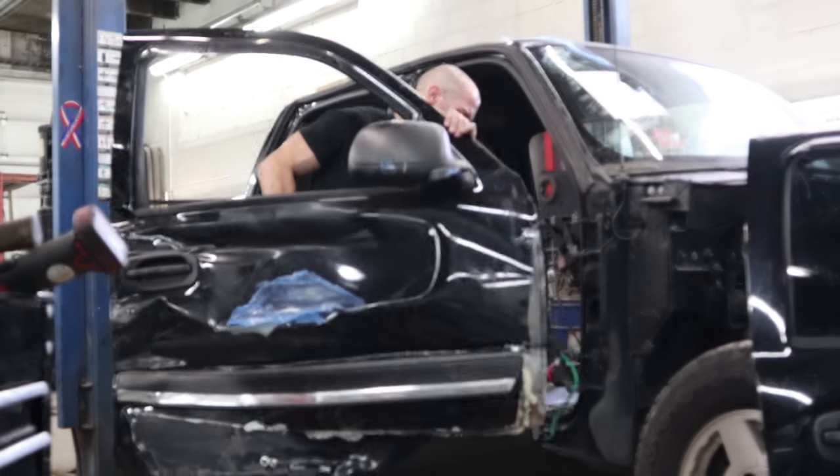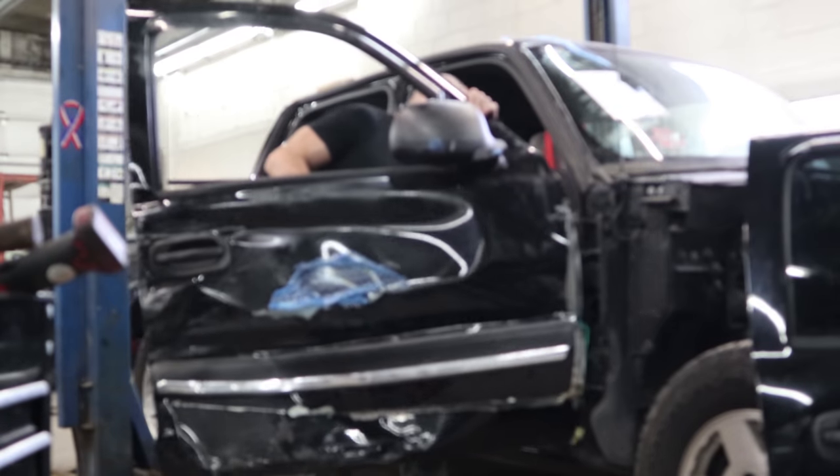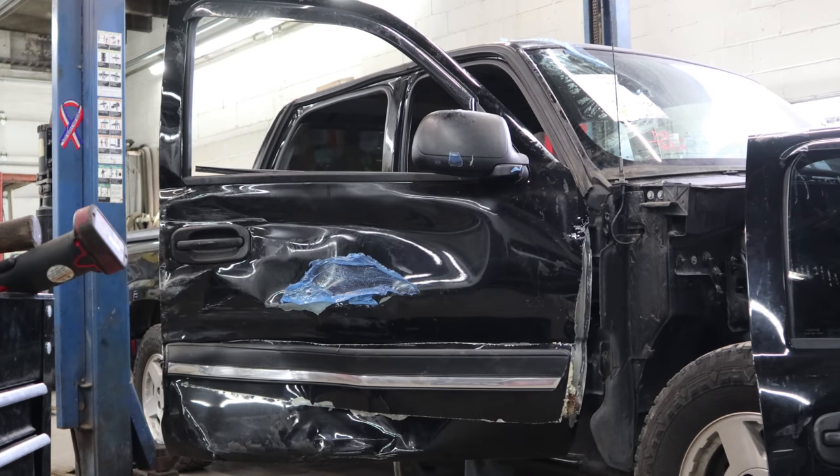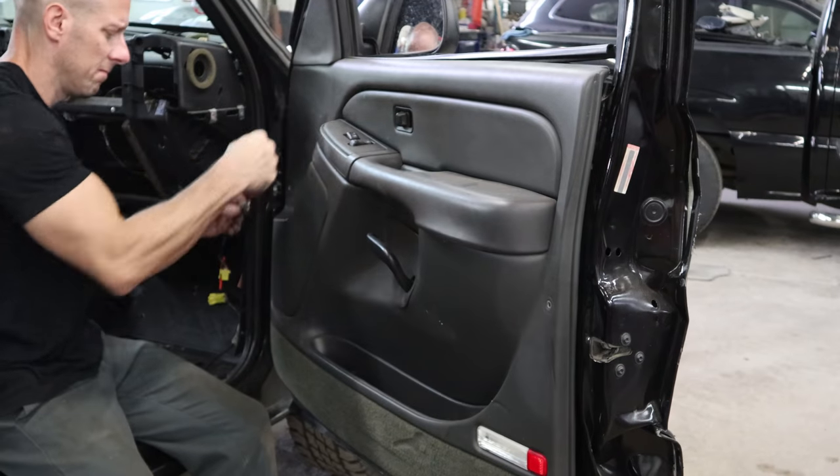I'm gonna put the door on the parts truck. I did end up putting it back together just enough to make it drivable — put the two fenders on, the hood on, hooked up the electrical wires just so I can move it around. I might have some future plans for this truck.